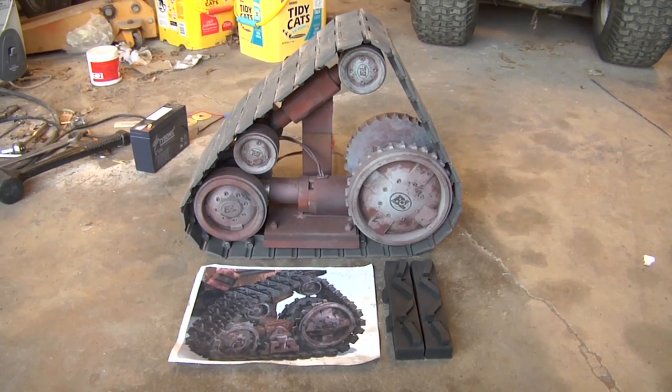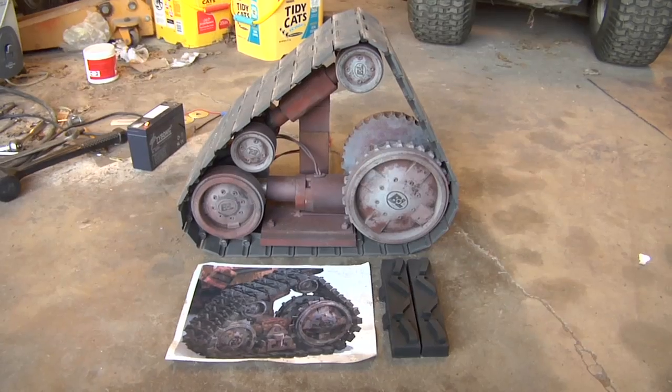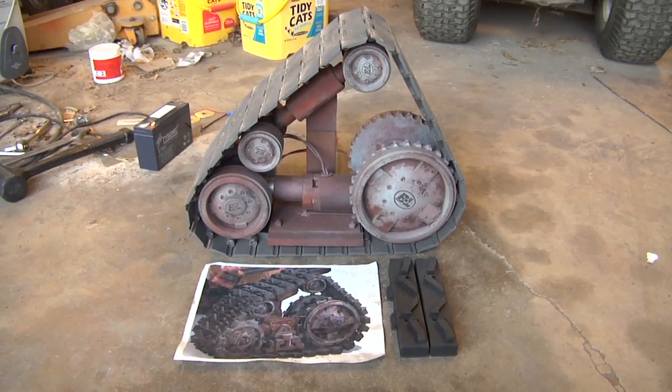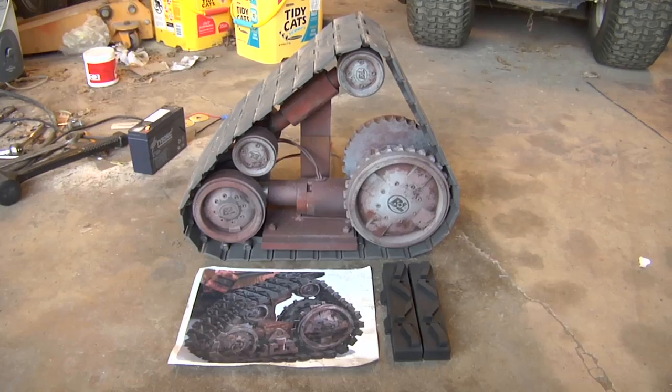We're going to run the thing through its paces now to see how it holds up mechanically. If it looks like it's going to work properly, we'll go ahead and cast up the rest of the rubber treads and get this thing out on the road. So let's go take it out and give it a test.